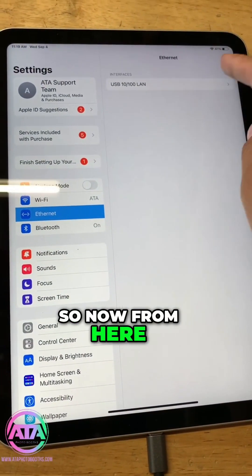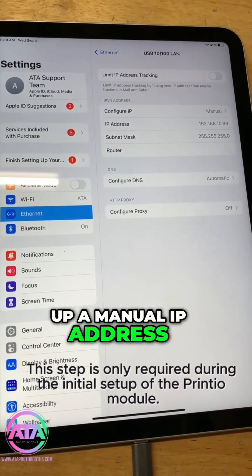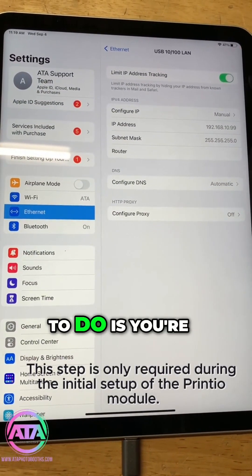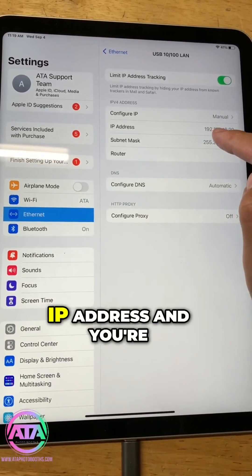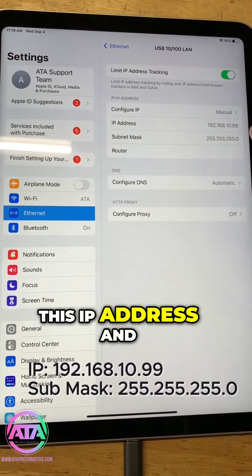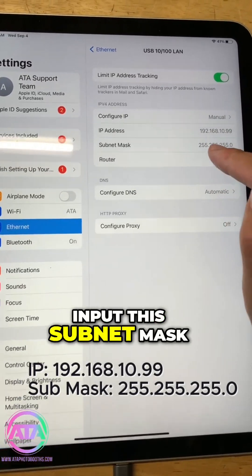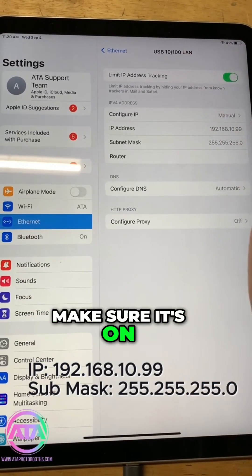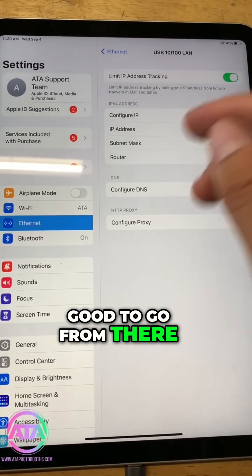From here we're going to set up a manual IP address. You're going to copy this IP address, make sure it is set to manual, input this IP address, and also input the subnet mask exactly as you see it here. Make sure it's on manual and you'll be good to go.